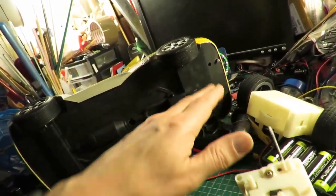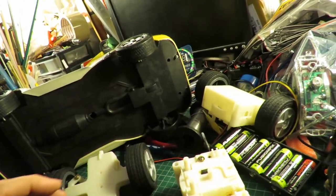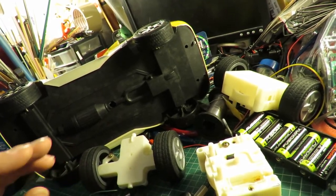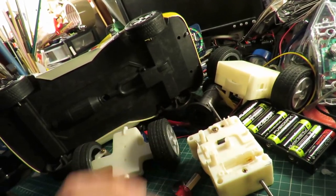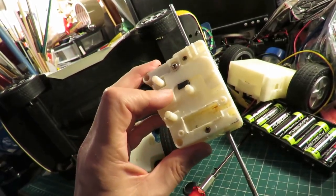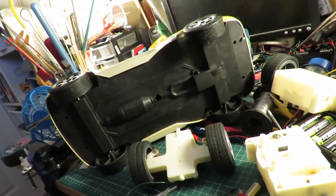I will actually use a hobby grade receiver and ESCs. But I'm not upgrading the motor in here, so it's not going to be high speed or powerful. This will just be the ordinary 4.5 volts or something like that, but at least it means I can control it with one of my normal hobby grade transmitters.